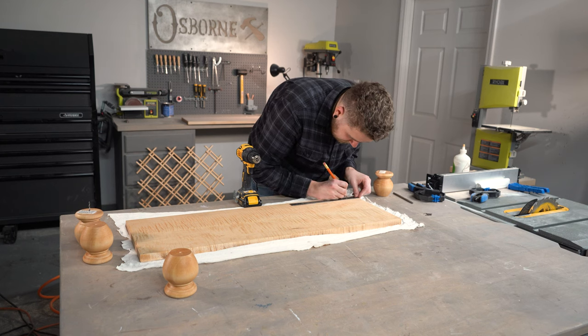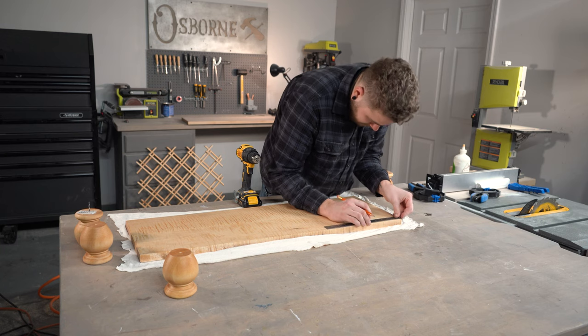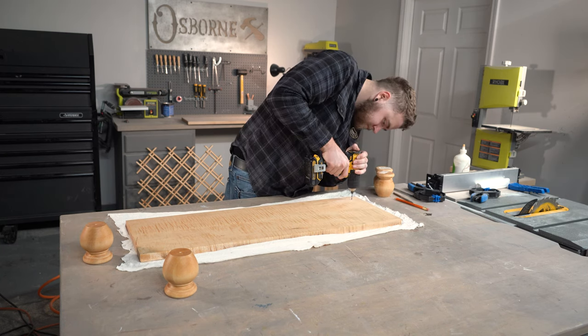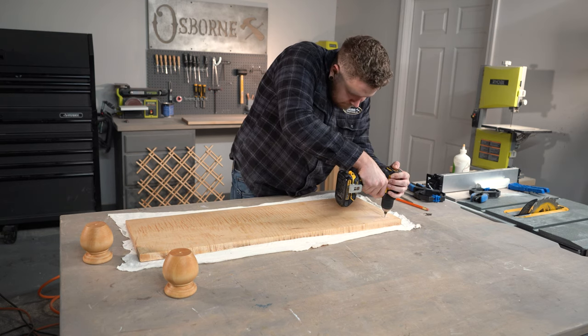To begin assembling our cabinet, I'm going to first install our bun feet from the top side of our bottom panel. These screws are going to be covered by our legs, so it's important to install these first before moving forward. I'll be sure to measure and pre-drill to avoid cracking my wood and go ahead and install a longer screw straight into my bun foot.